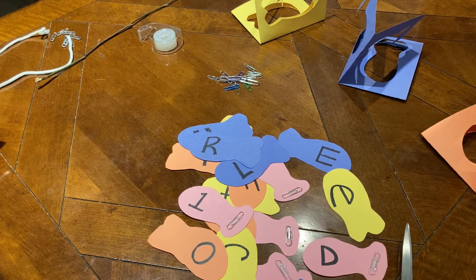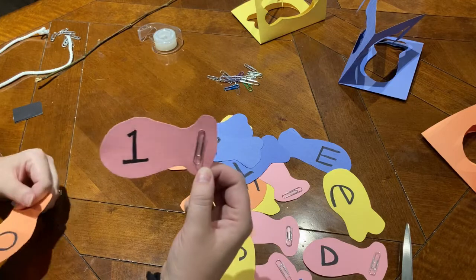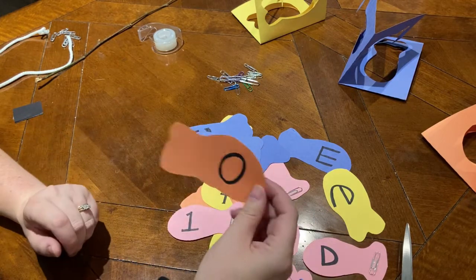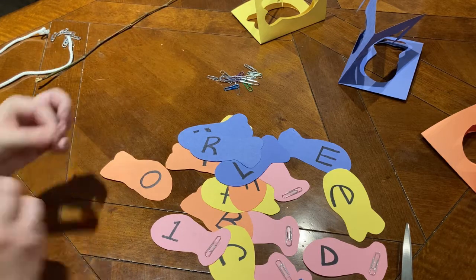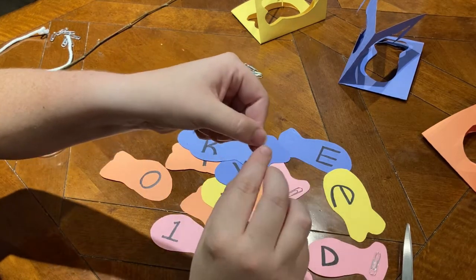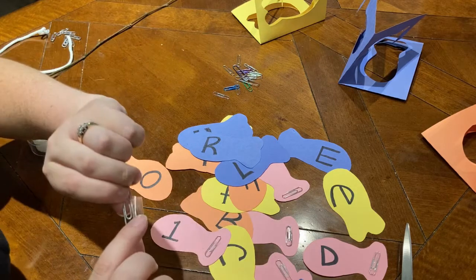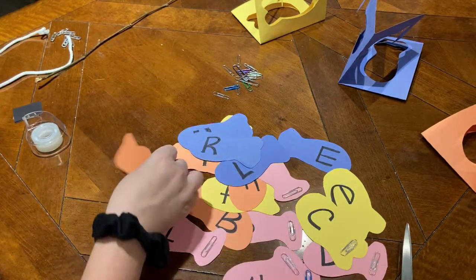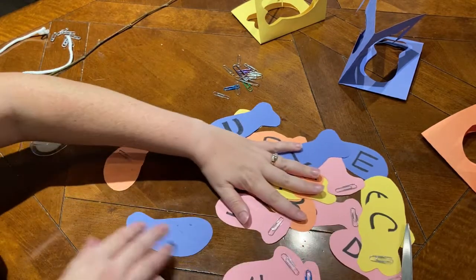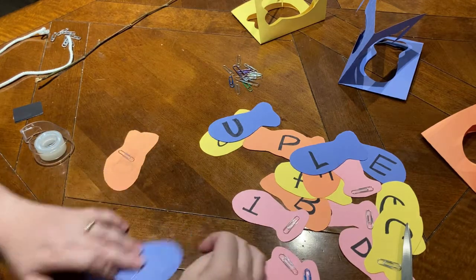Now that we have our fish cut out with the letters on them, the next step is to put on paper clips so the magnet can pick them up when they go fishing. Depending on your child's current skill set, you can put the paper clip in one of two places. You can put it on the tail on the front so they can see exactly where to put the magnet, or you can put it on the back, which makes it a little more challenging to pick up the letters. To put it on the front, take a piece of tape, roll it so it's sticky on all sides, stick the tape on the paper clip, and stick it right on the tail. To put the paper clip on the back, flip the fish over, place the paper clip on the fish, secure it with a piece of tape, and you're good to go.